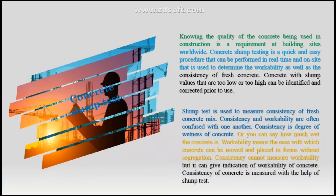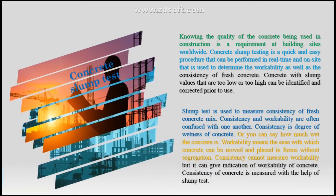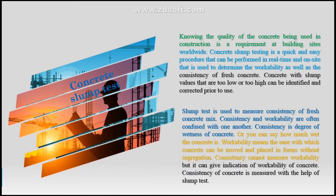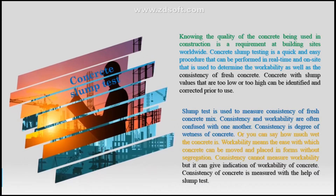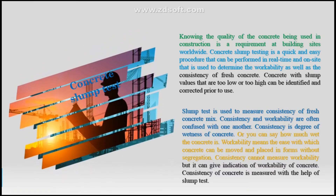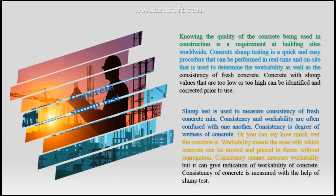Slump test is used to measure consistency of fresh concrete mix. Consistency and workability are often confused with one another. Consistency is the degree of wetness of concrete, or how wet the concrete is. Workability means the ease with which concrete can be moved and placed in forms without segregation. Consistency cannot measure workability, but it can give an indication of workability of concrete. Consistency of concrete is measured with the help of slump test.